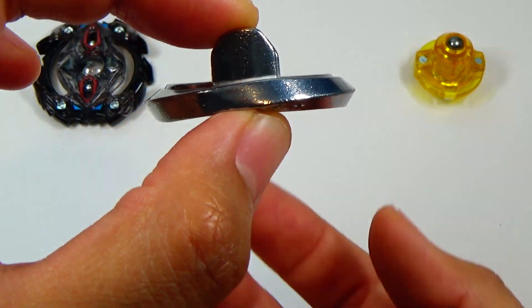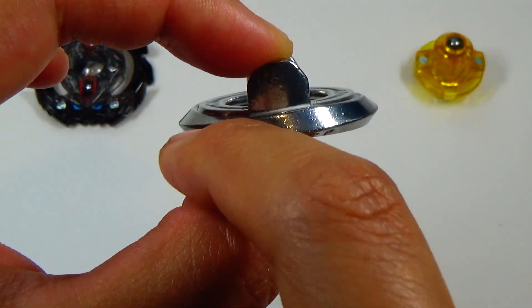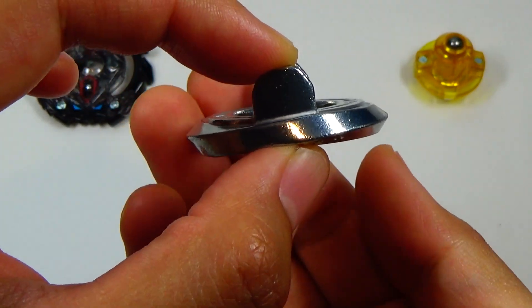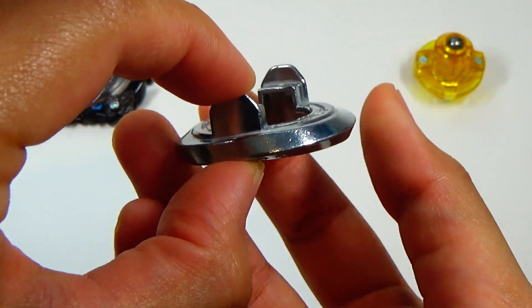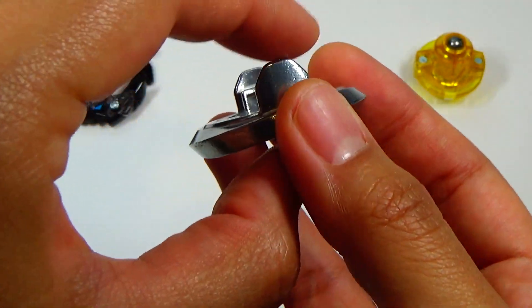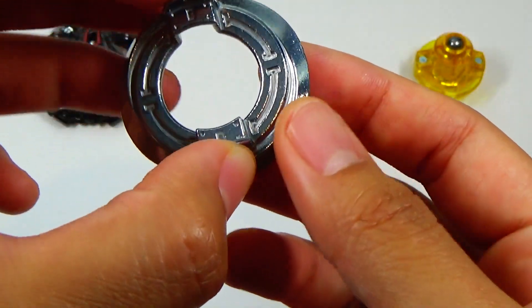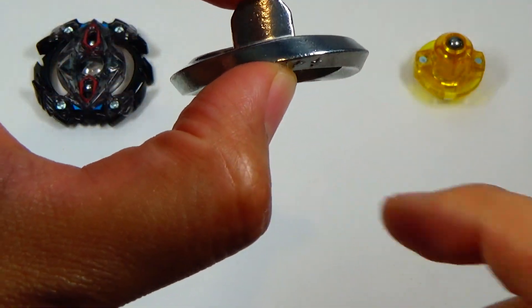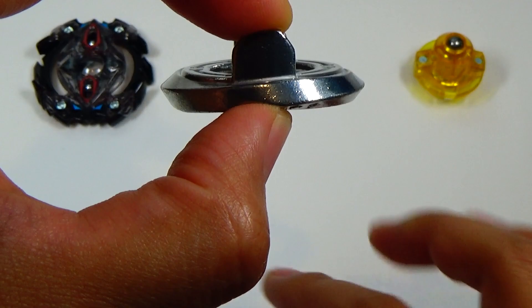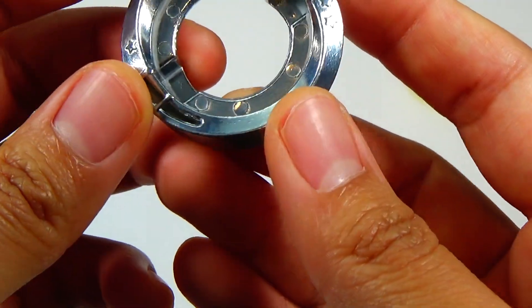Because of the way it's shaped, it might have some balance issues. As you can see, it slopes upward this way and then downward this way. A lot of these sharp edges will cut through the air, so it might be kind of aerodynamic, but because of how imbalanced it is, it's probably not going to be as good as it should be. But it still looks really cool.